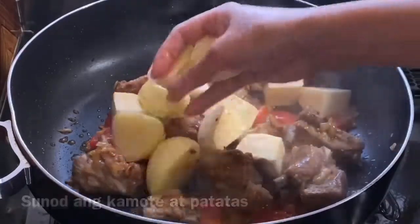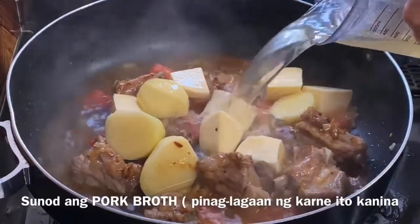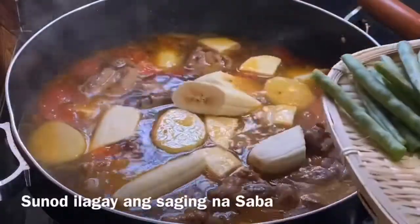I'm going to throw the whole pot in the pan. I'm going to make a plate on the pan.